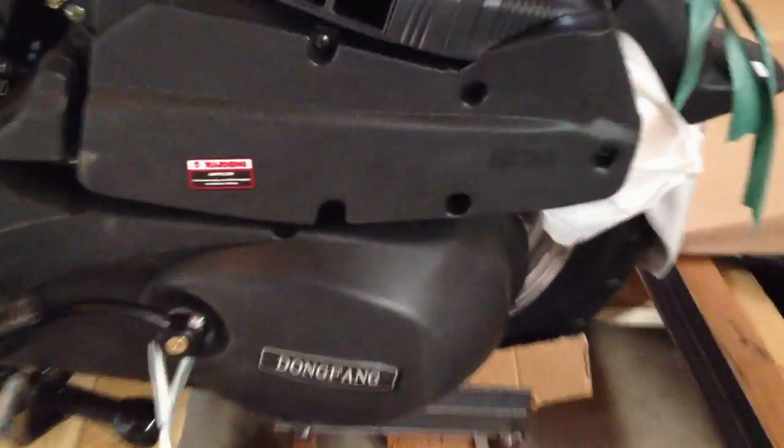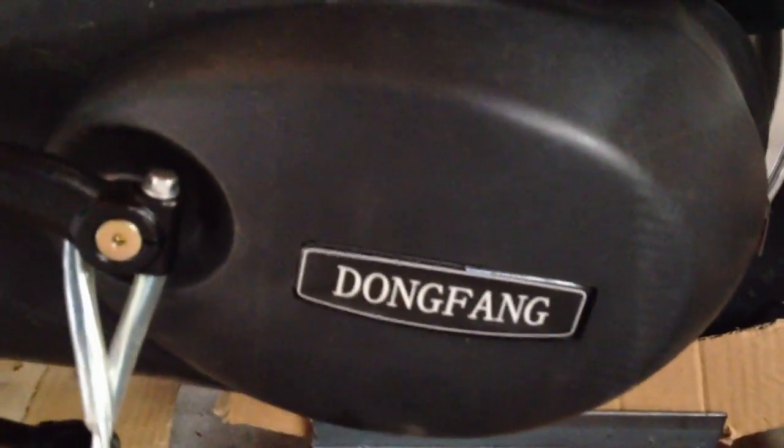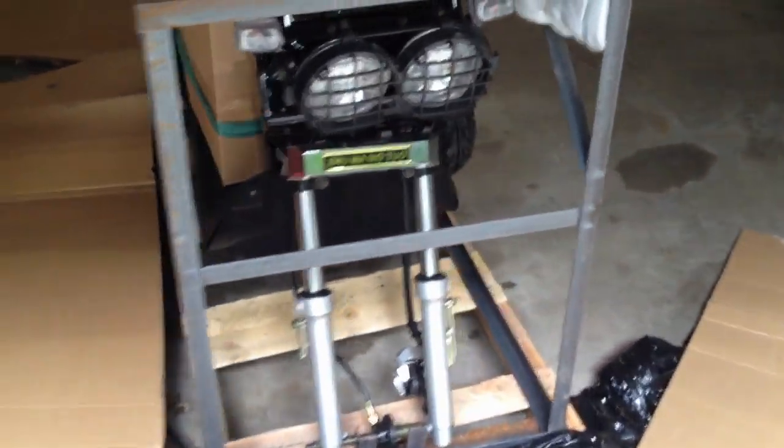Scooter — it has the Ruckus style on it. The Chinese name is Dongfang, sold by Sunny Sports, Scooter Depot US. Cost on this was around $1,000, including shipping.